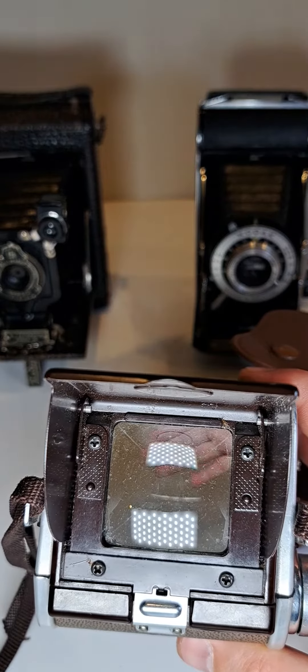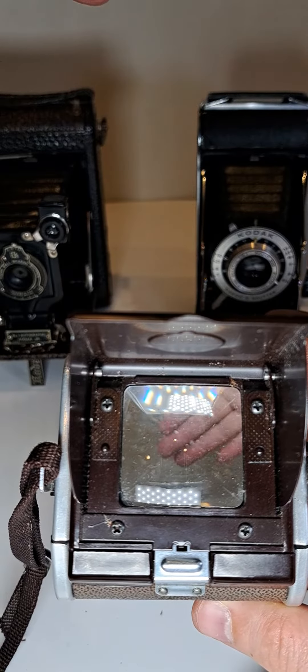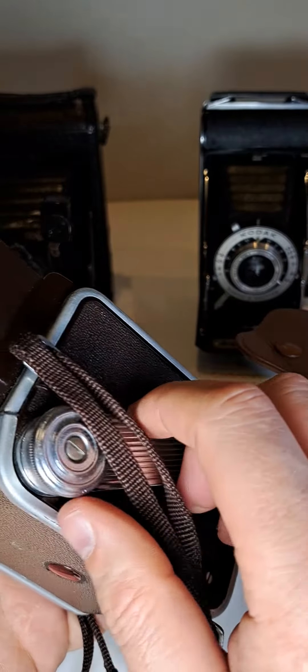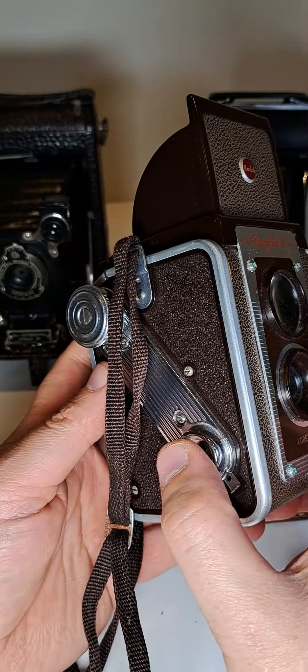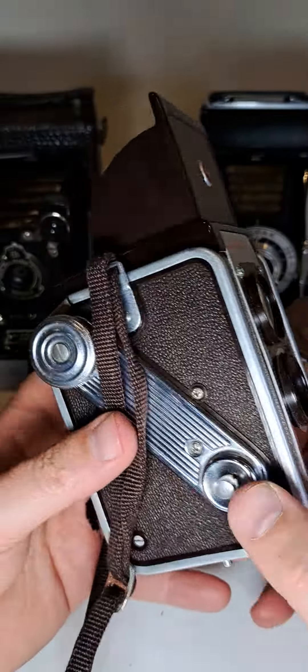You can see everything in there — you can see my hand. That's how it looks when you're looking through that viewfinder. Then you just roll it in here and take a picture. Let's do it — pressing the button in here. Can we see anything? Yeah, that's it.